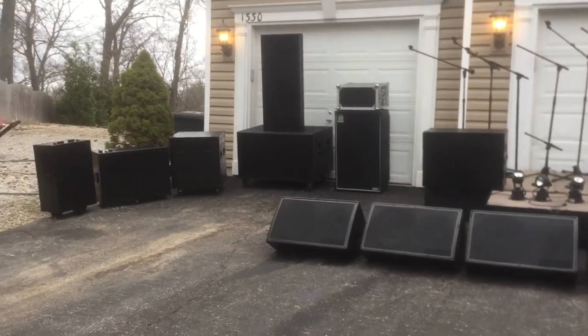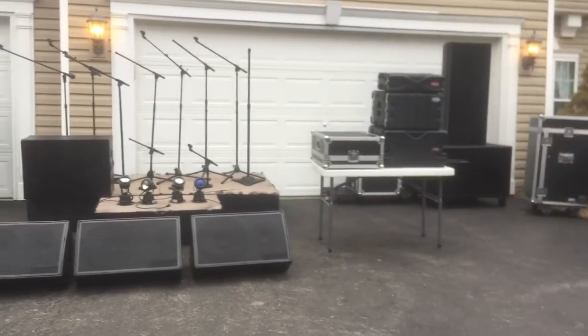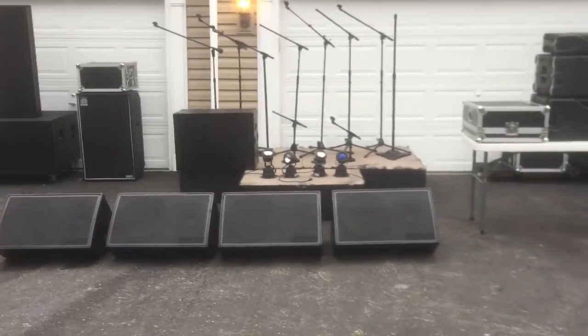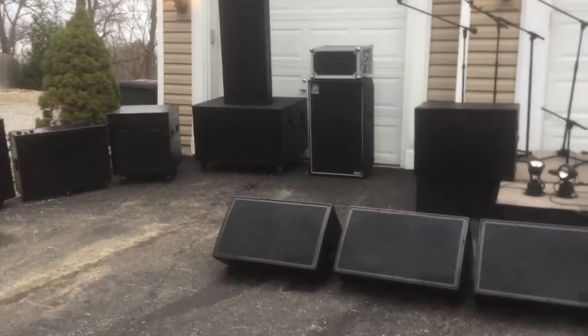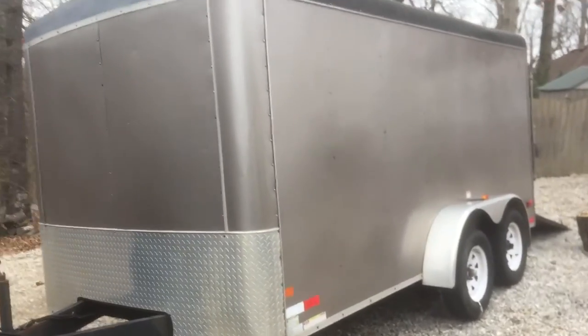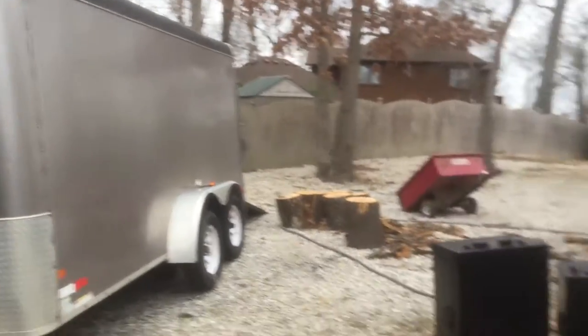It's March 2017 and I am selling my turnkey PA system with a little bit of lighting. Lots of cases — everything's cased up right now. I'm also selling a 7x14 trailer with the drop-down back door for easy load-in and load-out. It's a 2008 trailer.